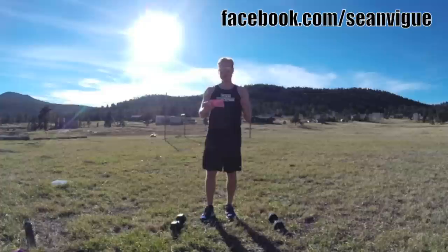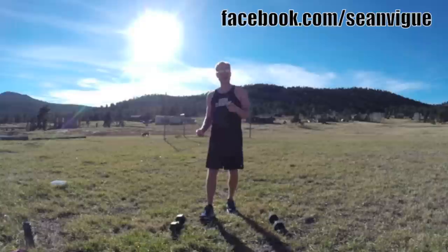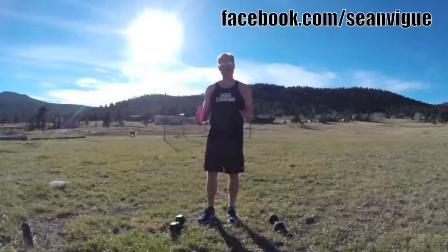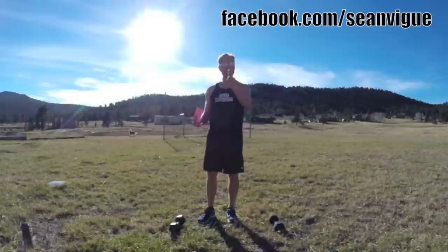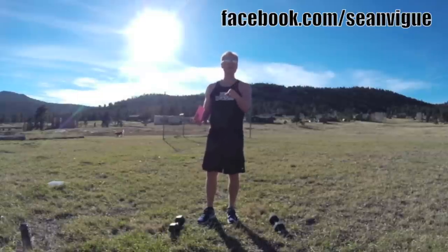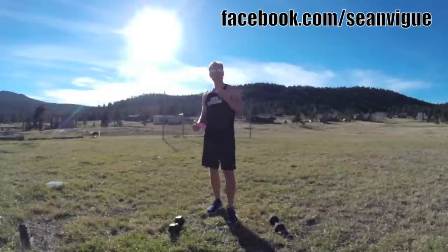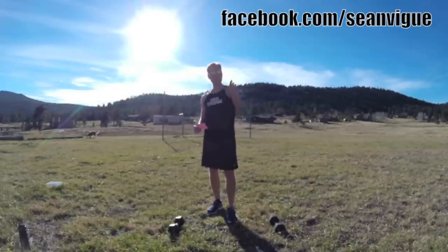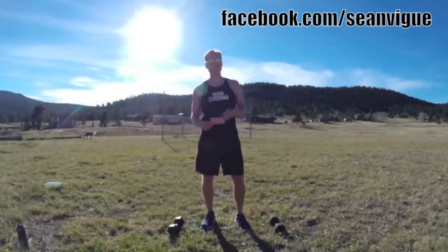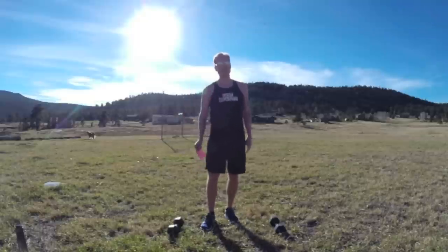So without further ado, my friends, this is your cardio ab annihilator workout with weights. Follow along, let's have a good time, and let's just kill it. By the way, subscribe to this channel — like the video, comment, any questions, any workout requests (nothing too filthy, my mom reads these). I'd love to hear from you. Take a moment and share this video with everybody on social media. With that being said, let's go, my friends.